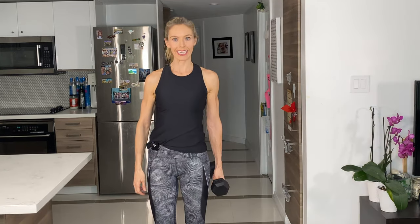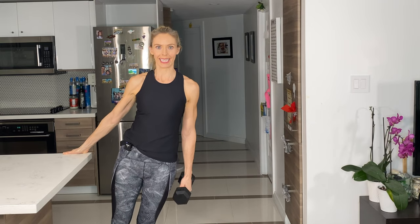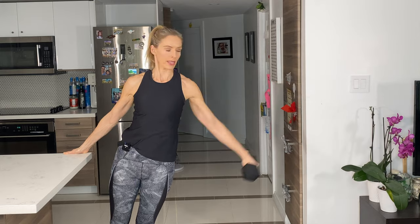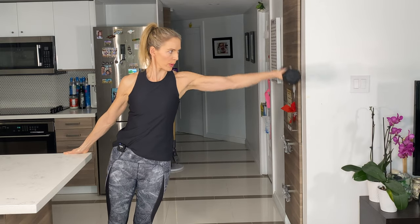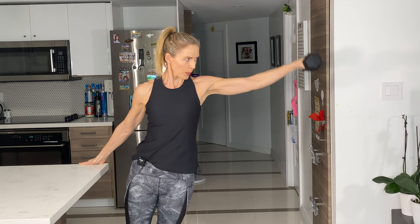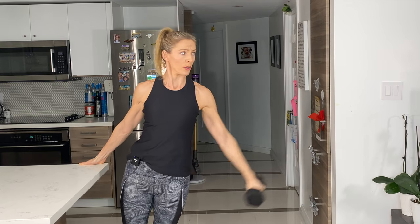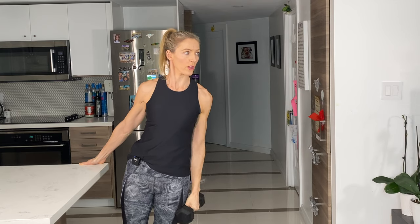I really like the leaning lateral raise because it gives a lot of focus on that medial delt. You're just going to support yourself with something and lean slightly, then lift up. Control on the way down.